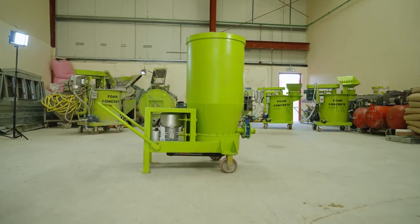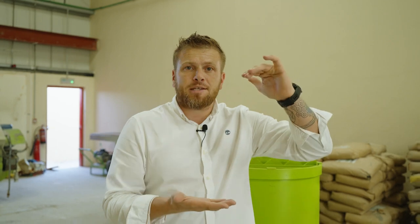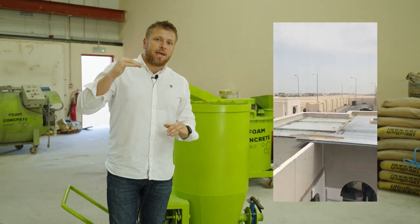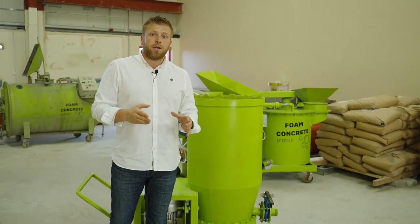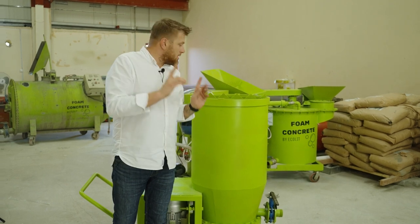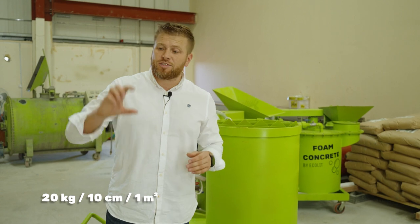On average, this mixer is very suitable to make lightweight concrete up to 20 or 30 centimeters thick, and we especially created it for rooftop insulation at a concrete density of 200 kg per cubic meter — meaning only 20 kg weight per 10 centimeters per square meter on top of the roof.